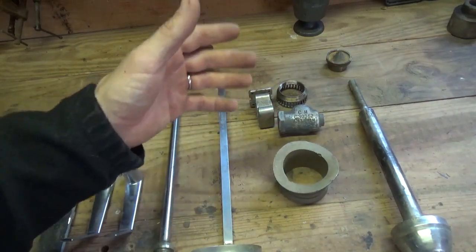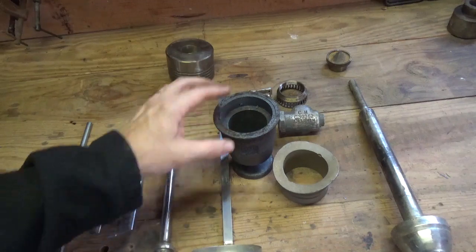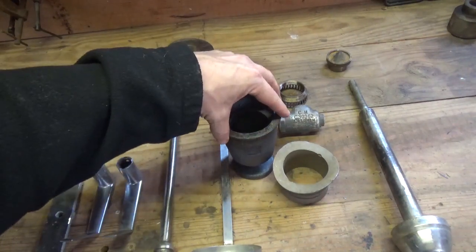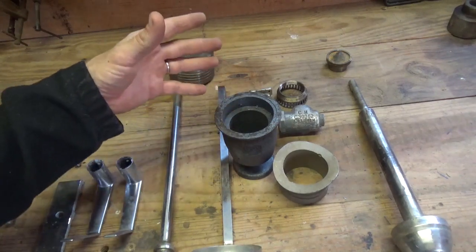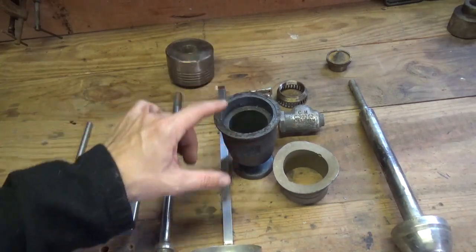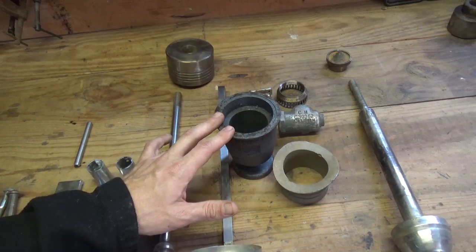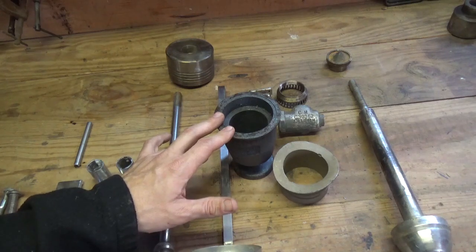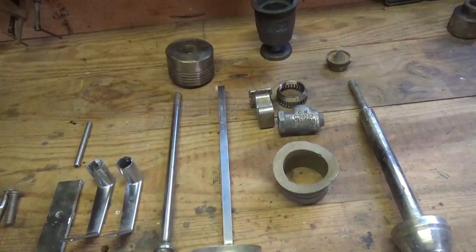I've used a 316 crucible right here over 40 times for forge casting bronze and I've never had a problem with it — I may get another hundred uses out of it. When I use a 304 stainless as a crucible, it's maybe two or three times before the burner burns a hole straight through it and the bronze starts pouring all over the bottom of my smelter. Then I have to get in there with a chisel and dig out that bronze — nobody likes doing that.